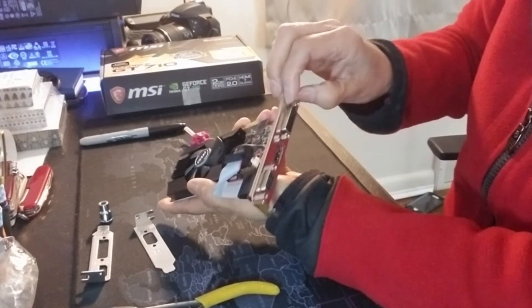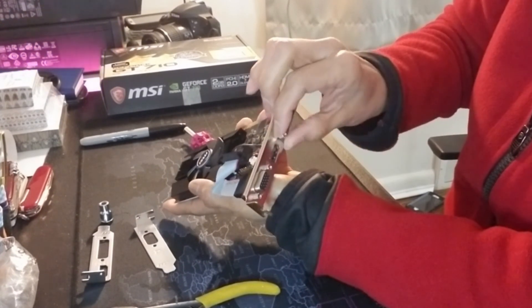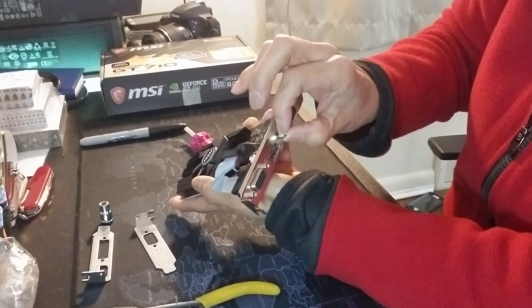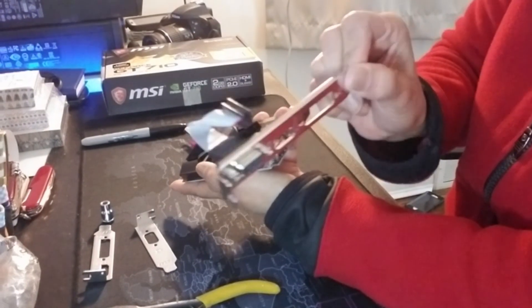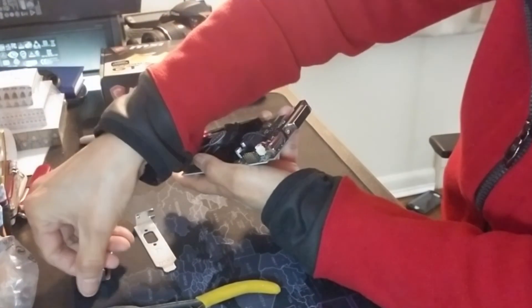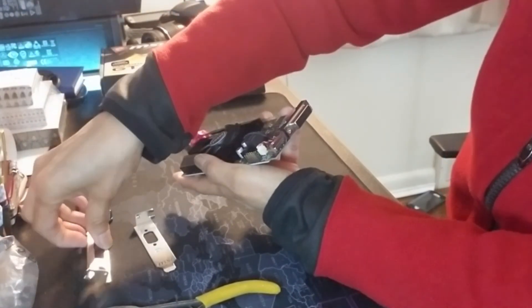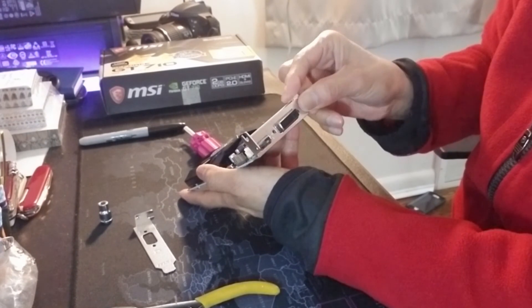I just take these screws out, and then because I'm not going to use the VGA it can stay there. So I'm going to replace it now with the HDMI and DVI output.